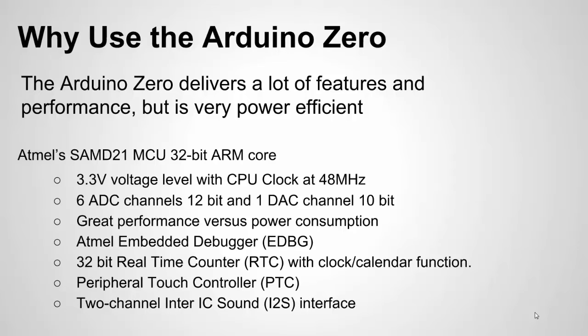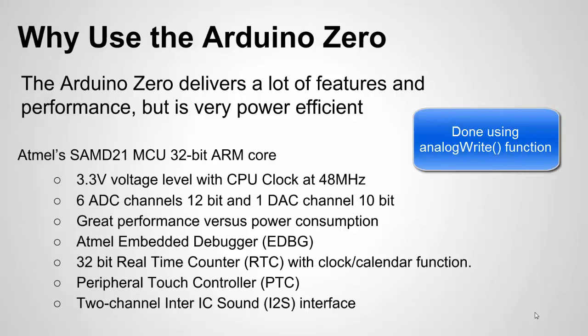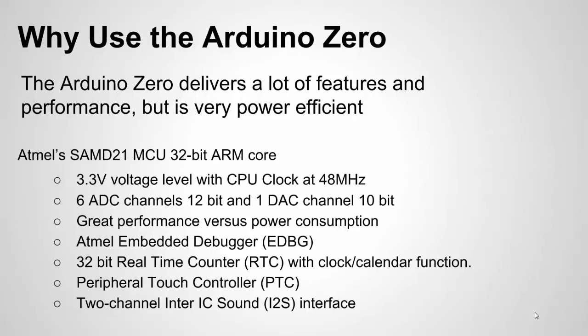One nice thing this has is a DAC output — A0 can serve as a DAC output, which is a digital-to-analog converter, so you can basically output a specific voltage level from 0 to 3.3 volts. Arduino has an example sketch where you can use this to drive a speaker to play music. You could also use it to create waveforms, drive a FET as a variable resistor, and it delivers 10-bit resolution.